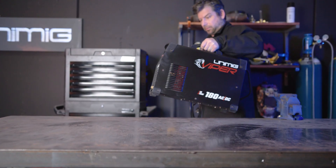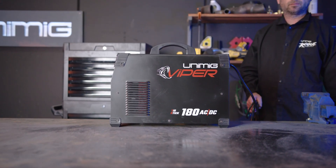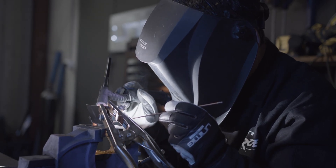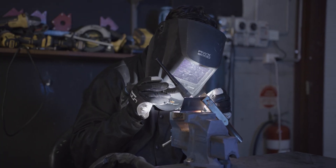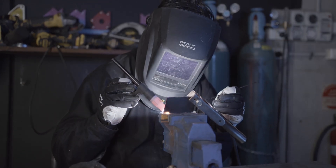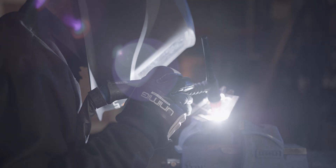G'day and welcome back to Unimig. Today I'm going to show you how to set up the Viper 180 AC DC for TIG welding mild steel using DC and DC pulse. Today we'll be using our preferred settings for both DC and DC pulse for 3mm thick mild steel, as well as giving you a basic guide of welding other thicknesses of mild steel.